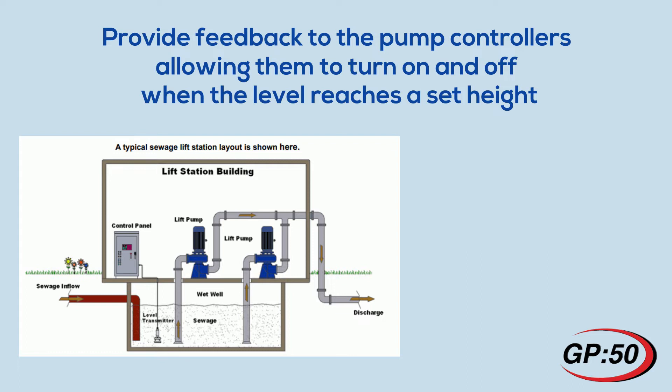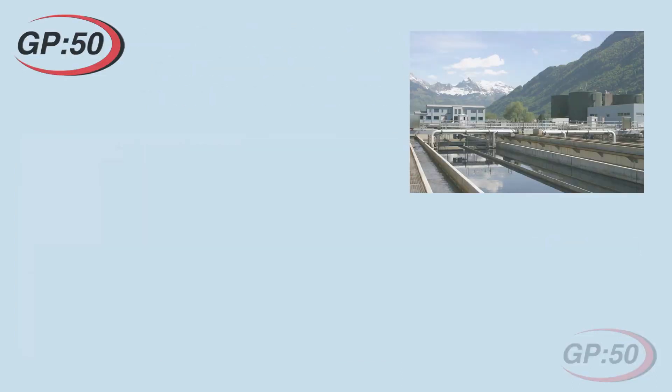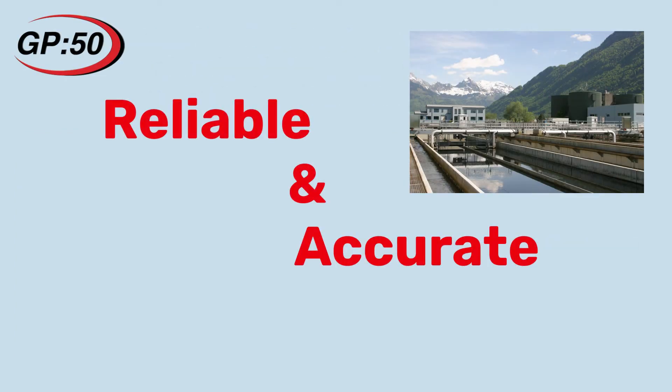There are various ways to determine the sewage level, such as hydrostatic level sensors, floats, bubbler systems, radar, and ultrasonic. With millions of lift pump stations throughout the US, a reliable and accurate level device is required to avoid overflow.